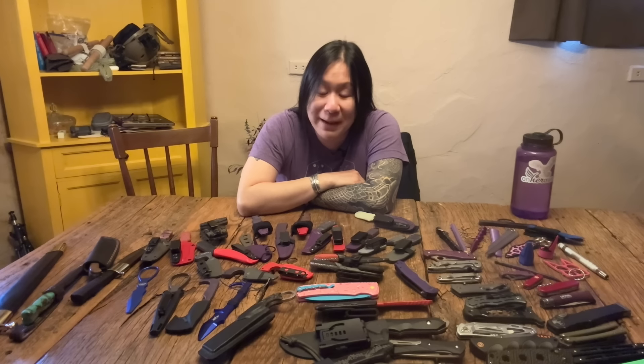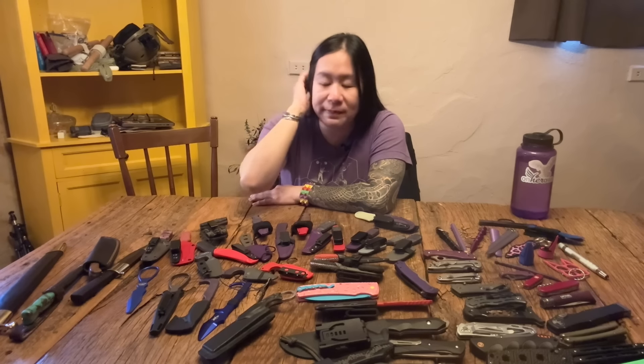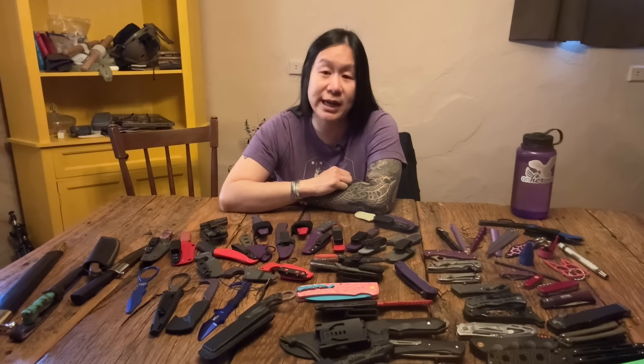Hi guys, Annette Evans with On Her Own, back again with yet more knife content. It's the best thing about knives — you can talk about them forever, there's always something. Today I want to talk to you about a really popular variant called a punch dagger.